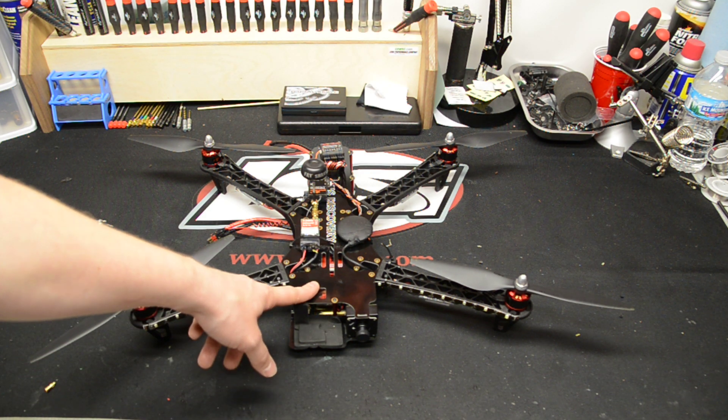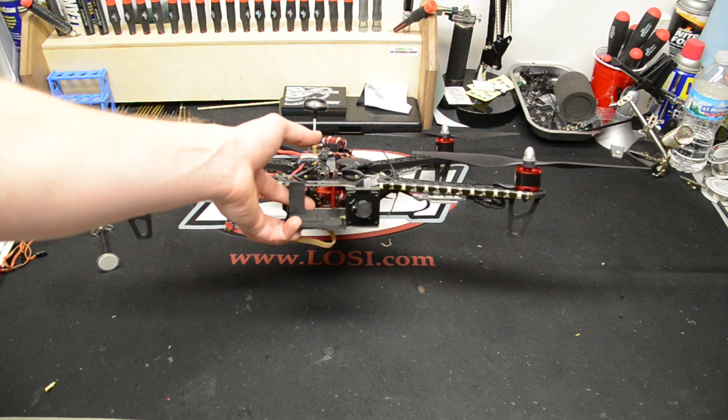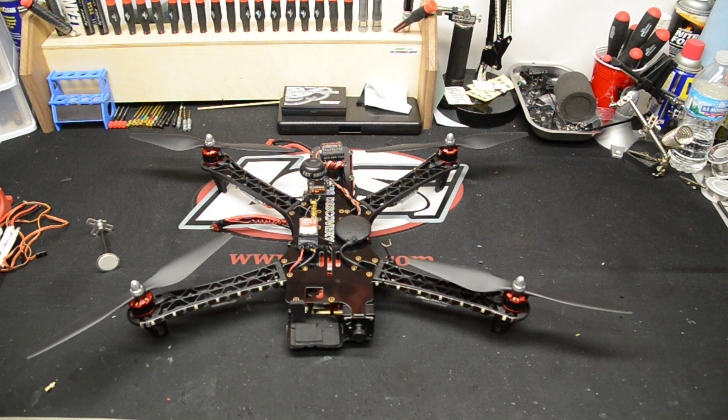I do have the TBS Core installed inside there. Right now I'm using their on-screen display. I am waiting for the ImmersionRC OSD because I've heard it's really good — it gives you GPS coordinates and stuff like that. I want to go a little bit further with this quad, so I want to check that out.